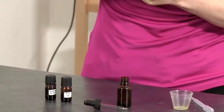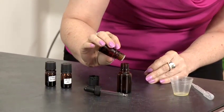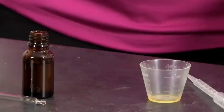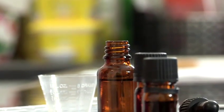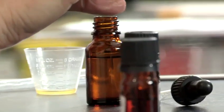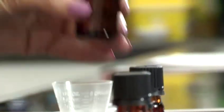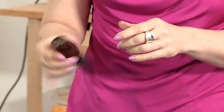We're going to start with patchouli — you need three drops of patchouli oil. Do take care as sometimes oils come out very, very quickly. Next we add two drops of rose absolute and finally we're going to add three drops of geranium essential oil. Then simply place the cap on the bottle and give it a good shake to make sure the oils are all nicely blended in.